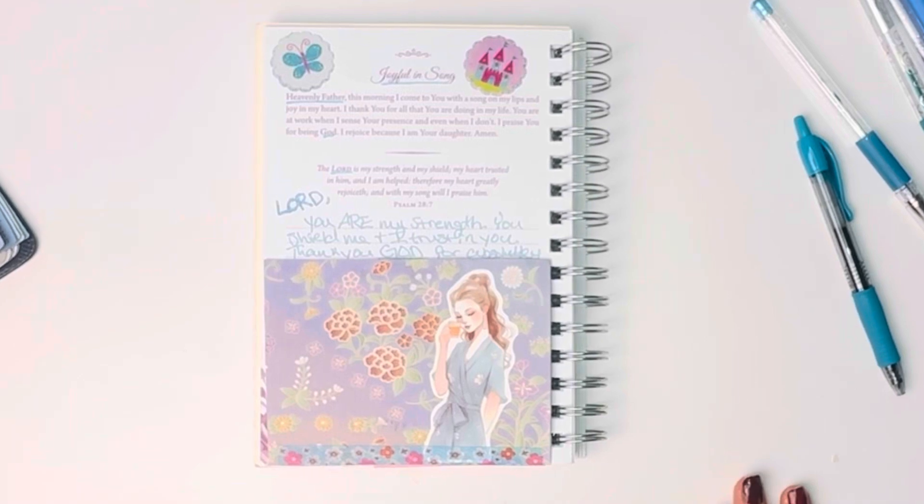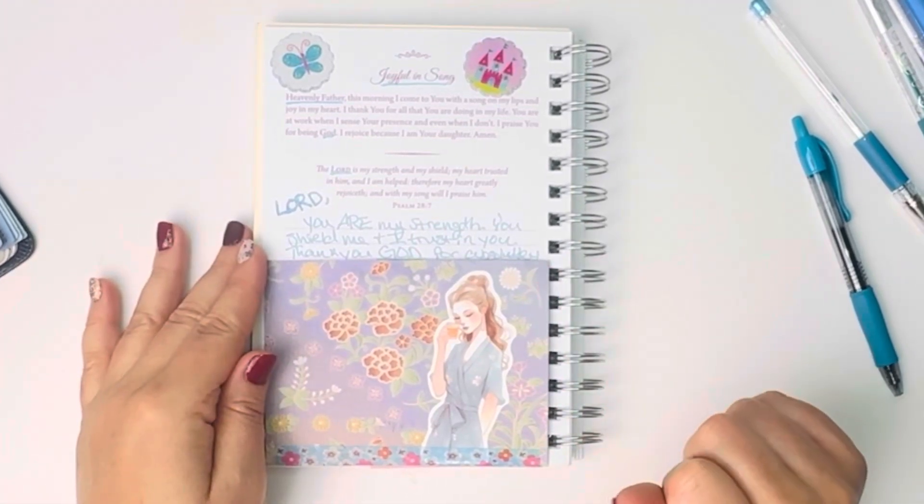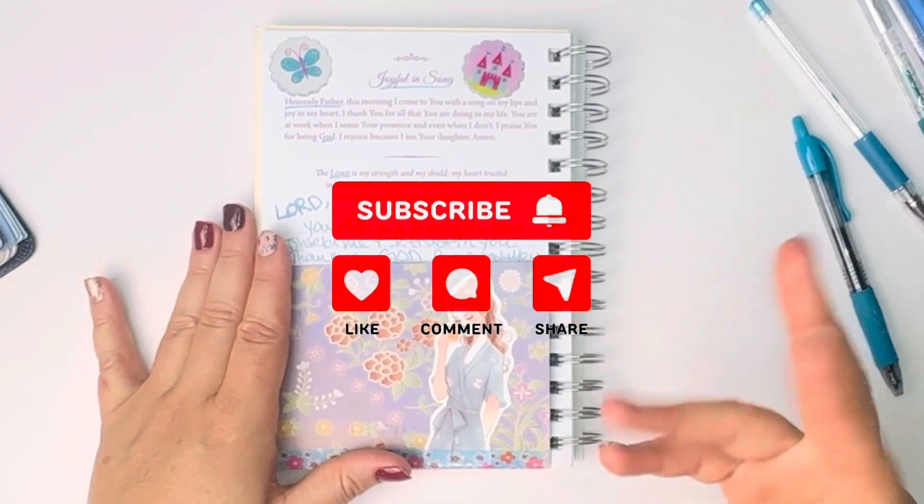Thank you so much for doing this prayer journal entry with me. If you haven't subscribed to the channel yet, please do so, so that we can help each other grow in our faith and our walk with God. I love you guys. Bye, y'all.